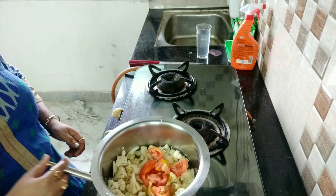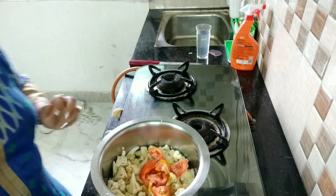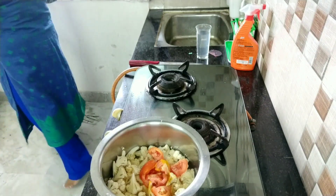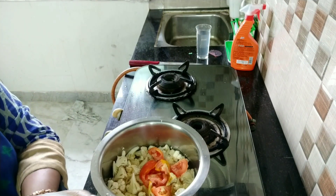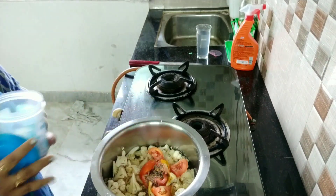I just switch on my gas like this. Aap dekh sakte ho kitna colorful dikh raha hai! Next I add some whole cumin — whole jeera, jisko bolte hain. Yes, whole jeera.